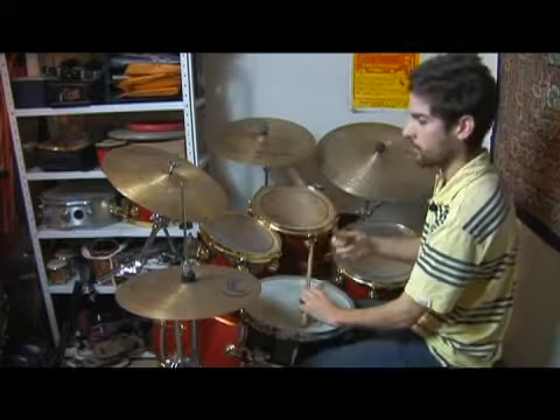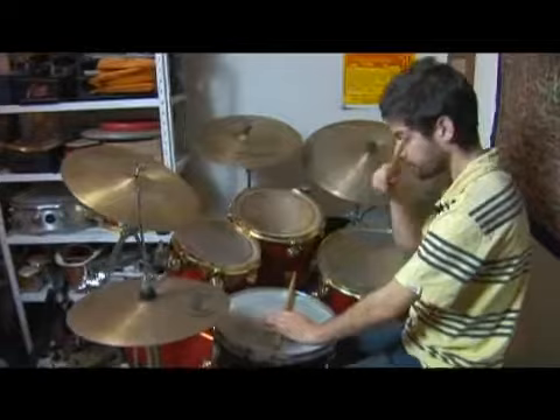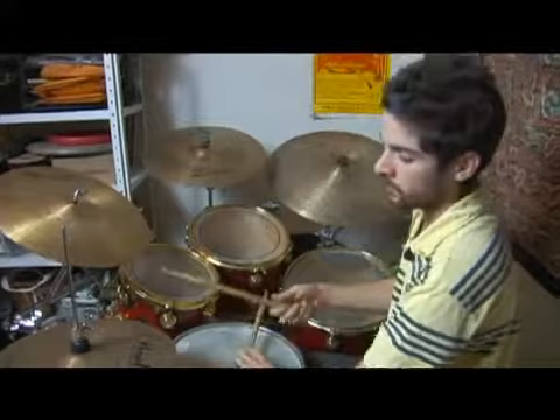Second measure, I'm using an open hi-hat to help the Calypso groove. And notice I'm not playing the bass drum on beat one, just the hand.